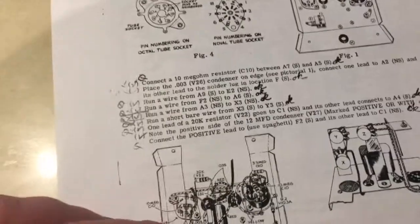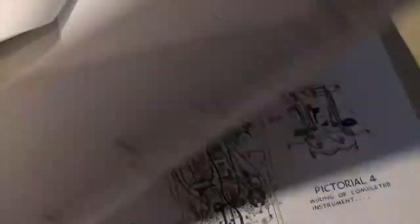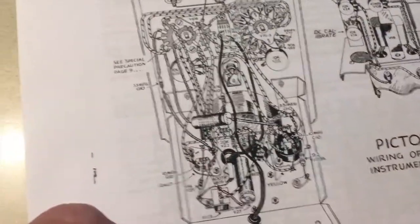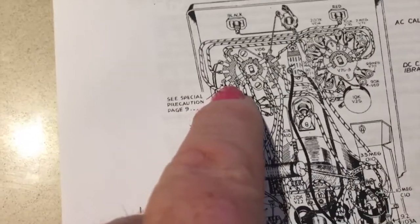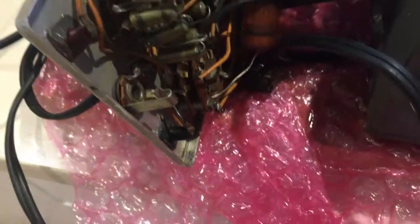Let's see if we can see where that capacitor went to. There we go — that's it there. So it goes up to the first tab on that wafer switch, which is down there, where I thought it came from. All right, cool.